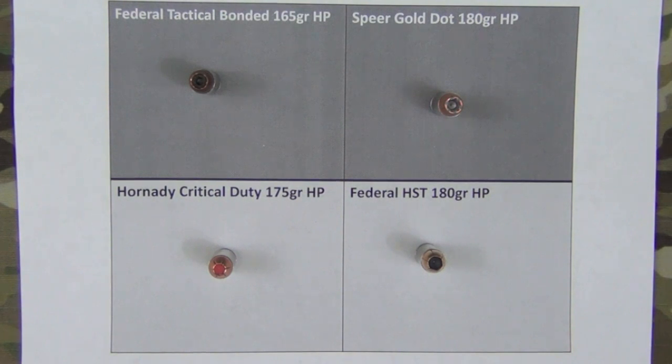I have ammo tests done on all these rounds individually through full-size guns, so if you want more detailed information please check out those individual videos. What I'm going to do here is a quick overview so you have an idea of how these rounds perform in a short barrel.